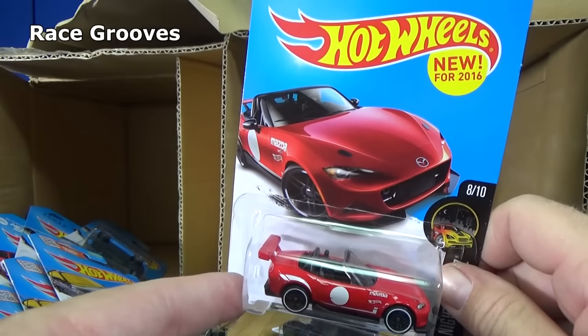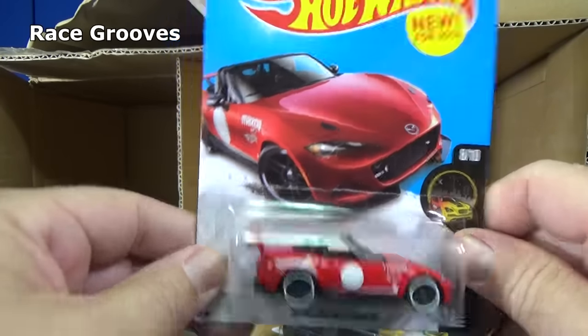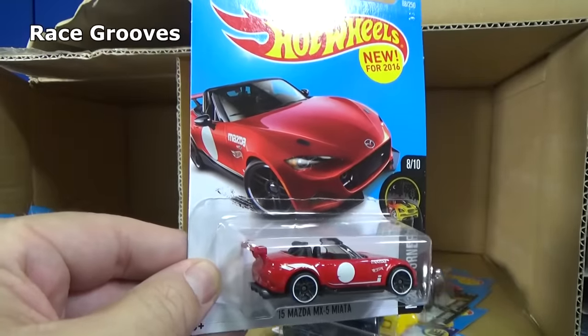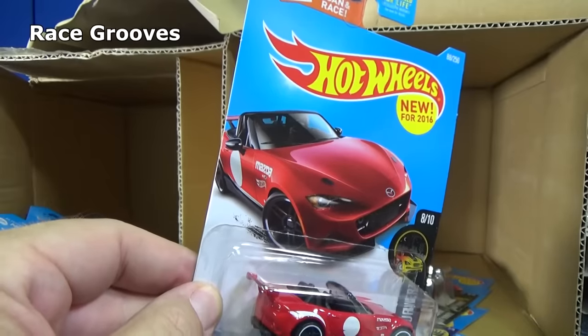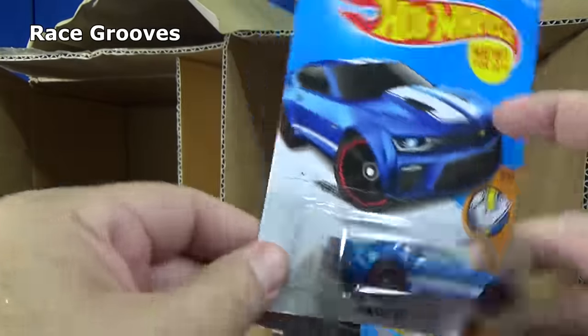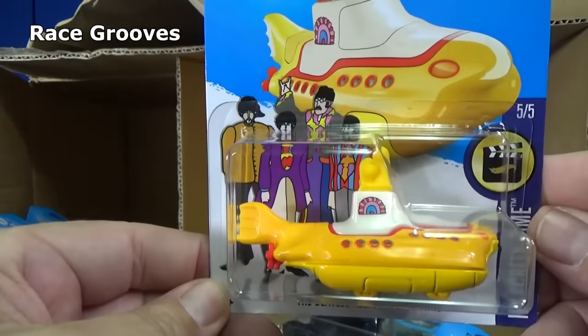I hope you enjoyed my double unboxing. Don't forget to post a suggestion or two for Track Time — remember, only one or two please, because if you post more I just ignore you. I look for people who follow the rules, and they're going to be the ones to get the shoutout. But nonetheless, happy collecting, and thank you for watching. Bye-bye.